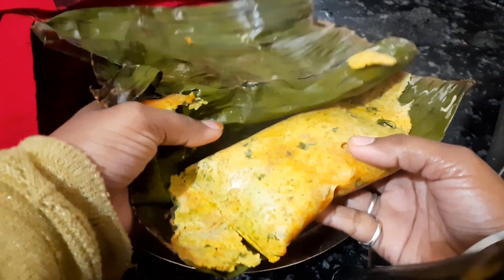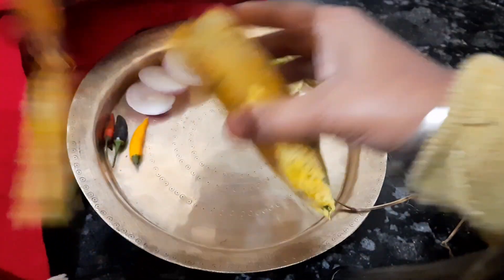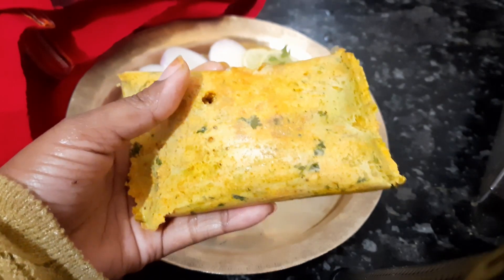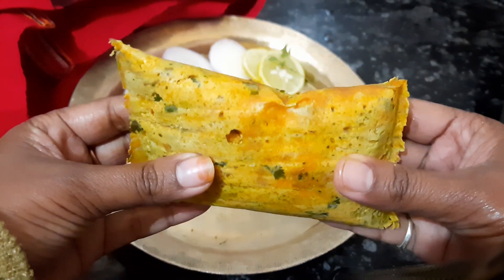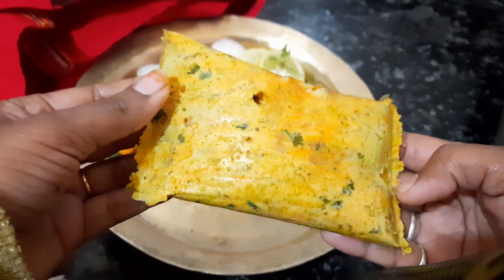Sorry about this, I don't like this. I am going to put it in the pan over time. I cannot wash the pan. The pan is ready.